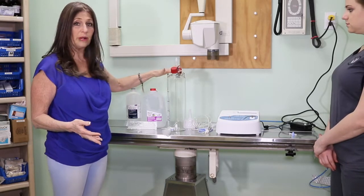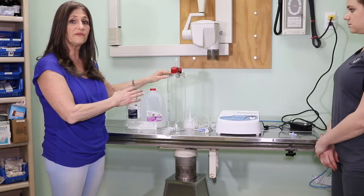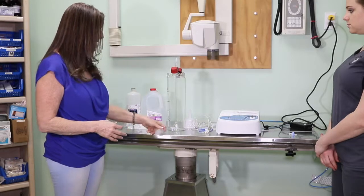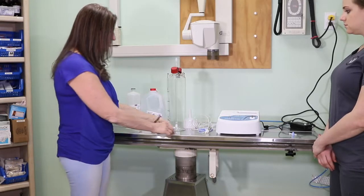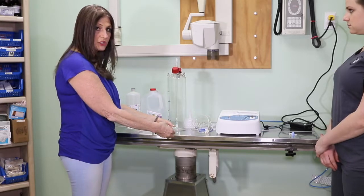This is the fluid bubbler. We have the ability to either draw the solution directly from the fluid bubbler using a syringe — it attaches directly to this port — and then you can just draw up your solution.